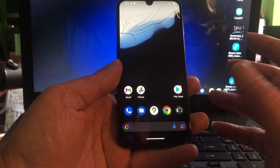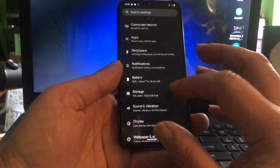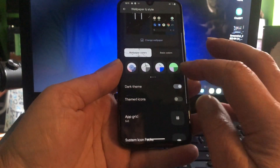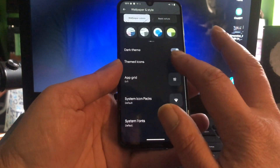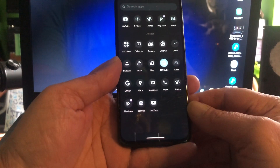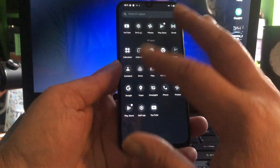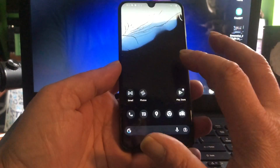Everything works — I already had this ROM installed and I tested it before reviewing. In wallpaper and style you can give it several styles, and you can enable themed icons. The themed icons will also appear in your app manager, so you have a fully themed phone — not only on the home screen but also in your app drawer.